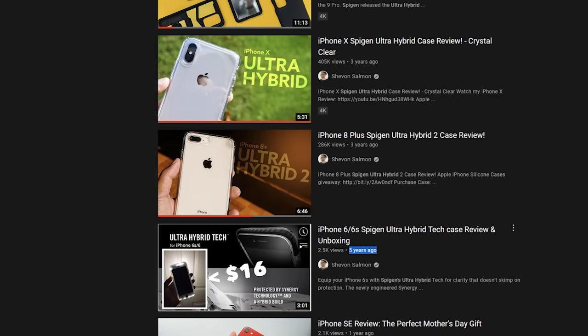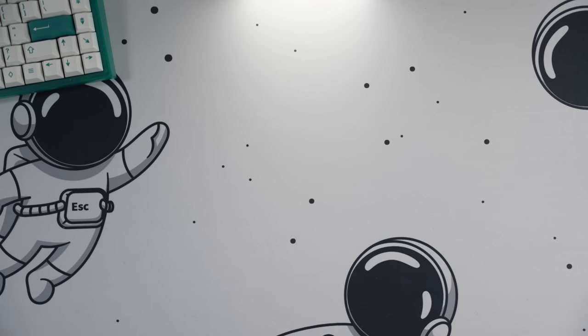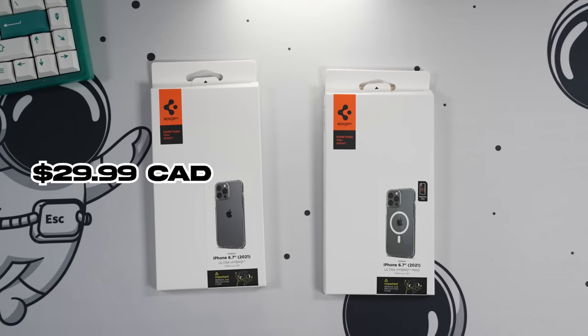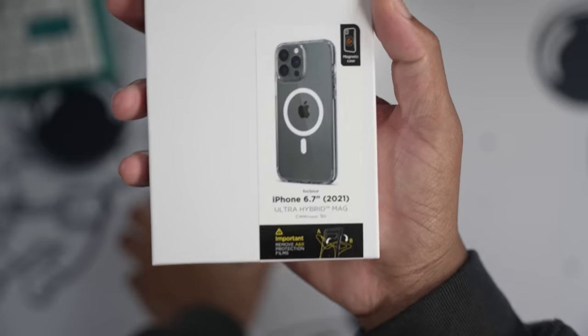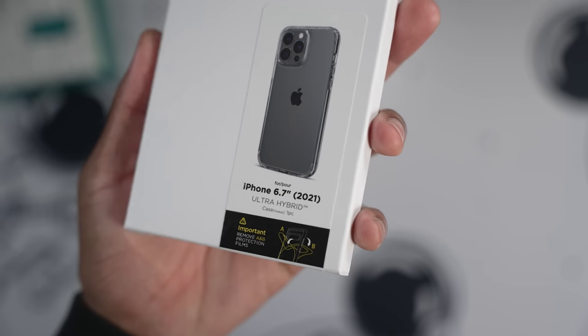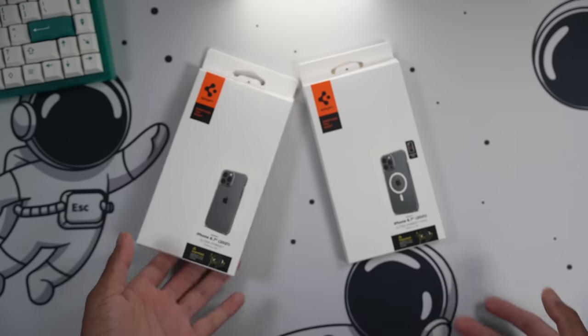Spigen has been making clear cases for the iPhone for years now. The one we're looking at today is the Ultra Hybrid Clear Case, which runs $29.99, and also the Ultra Hybrid with MagSafe at $39.99 — so you pay an extra $10 for MagSafe compatibility. To me it's kind of worth it, but if you don't like having a ring showing on your case, you can stick to the basics.